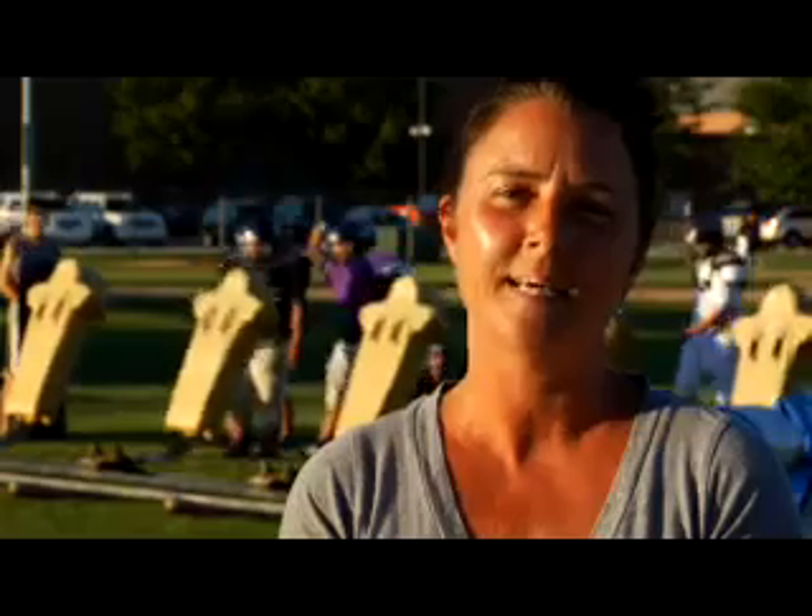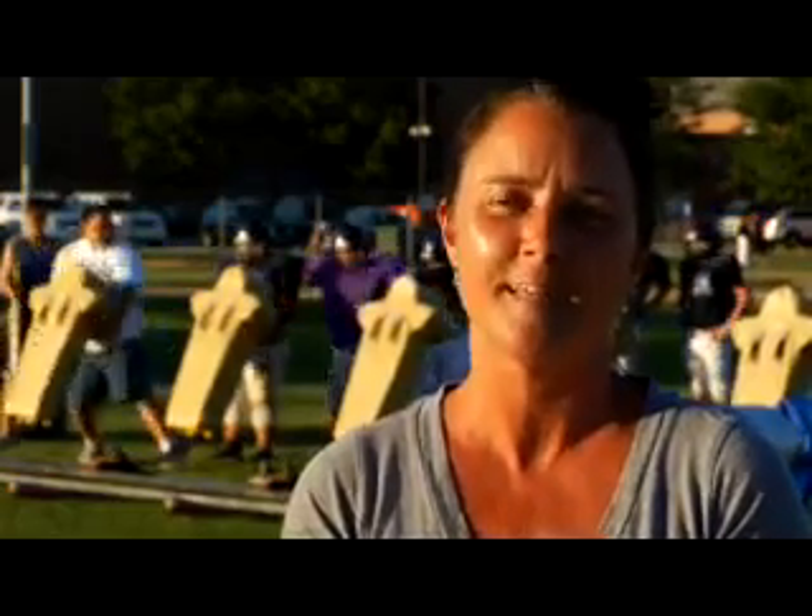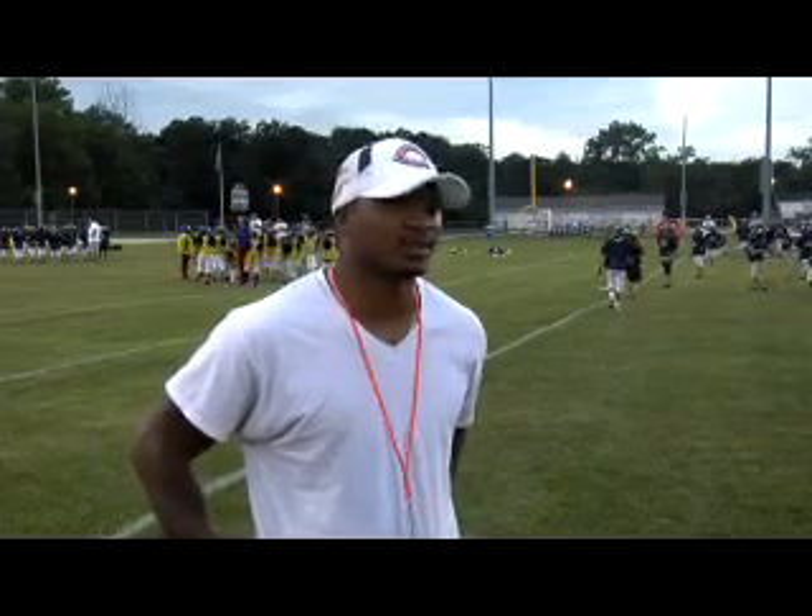X-Series shoulder pads give kids added confidence to play aggressively on every down, hit after hit. My son is absolutely more confident in the X-Pads. When he comes out to play football, he is coming out to hit you and hit you hard. And in the X-Pads, he is extremely confident that he can do that — he's going to wear them all the time. He'd sleep with them if he could.